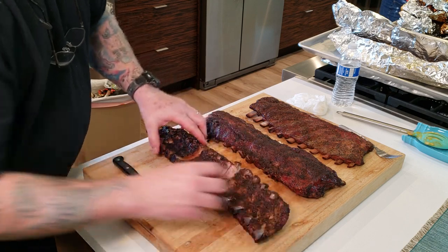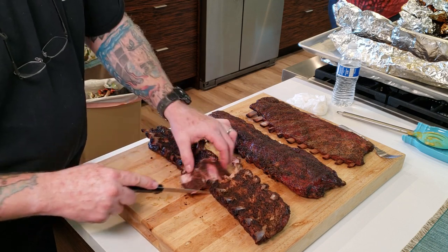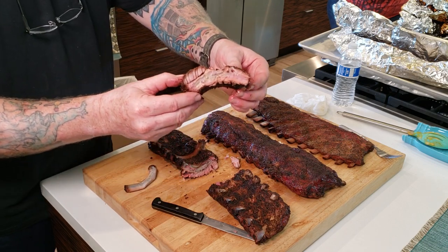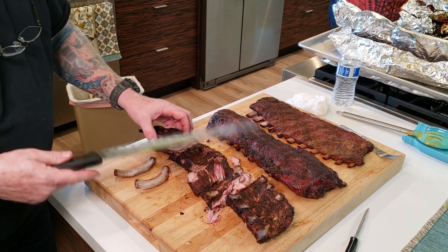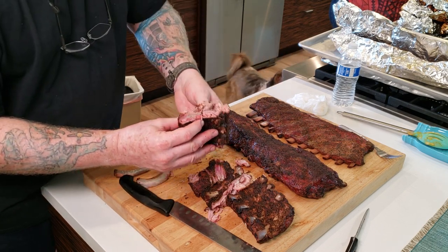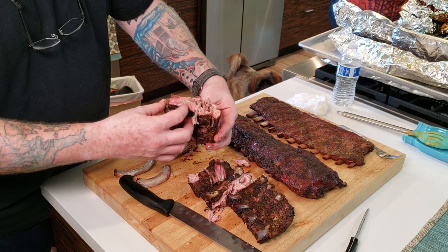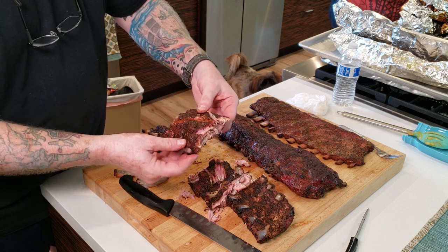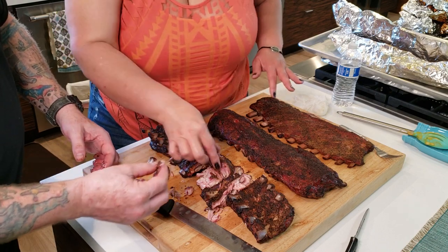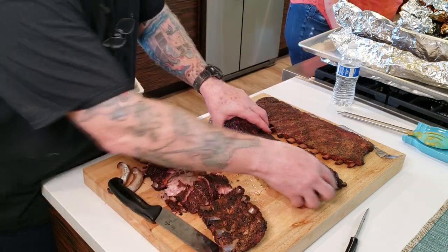We're going to test these here. Oh, look at that — it just fell apart. I know they're not supposed to fall apart like that, so they're probably too well done. And that bone just comes right out. So there's the Yoder. Definitely got that Central Texas salt, pepper, garlic SPG taste. Got a nice smoke ring to it. Definitely got that pepper taste. Mmm. Definitely taste of smoke — got heavy on the smoke. That's mainly my fire management on the Yoder.